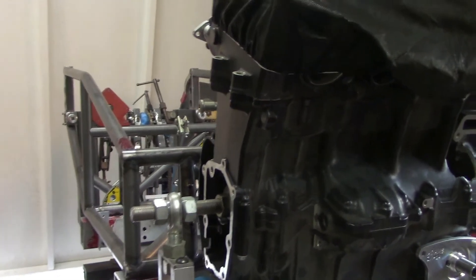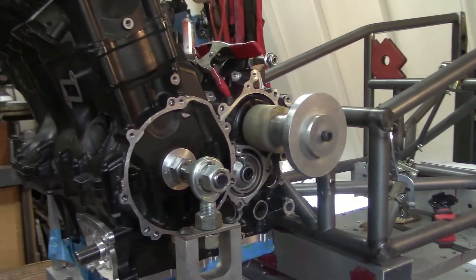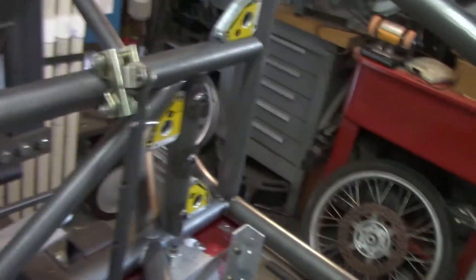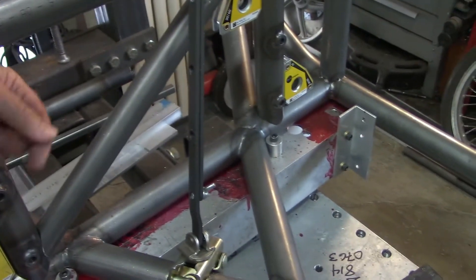This is where we are with the bike so far. We've got it sitting in the frame jig. If you looked at the video I did of the drawing, you'll notice that we had it at 55 inches from crankshaft to axle. The bottom part of the frame has already been welded up because it's easy to get to. You're going to notice that I really like to have triangles and Xs — that's where you get your maximum amount of strength. One thing I try to do is bring my Xs and braces to where the adjoining part is.